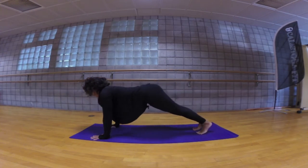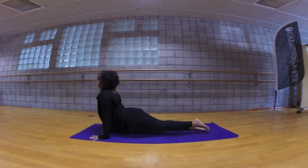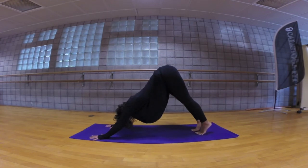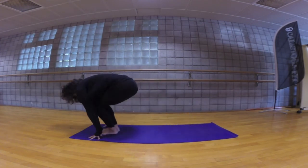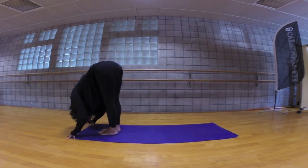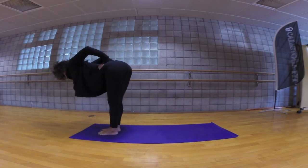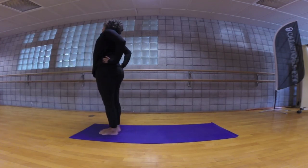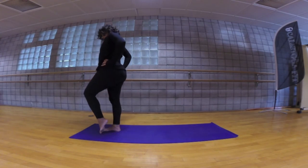Step it back, down dog. Come forward plank, hold. Come through your vinyasa: chaturanga dandasana, cobra or up dog. Exhale downward facing dog. Look forward in between your hands, hop or step uttanasana, lengthening the heart forward, exhale in belly. Hands by your hips, torso parallel to the floor, elbows hugging in, anchor down through the legs and rise to stand. Shift your weight to the right foot, coming to the left tippy toes.